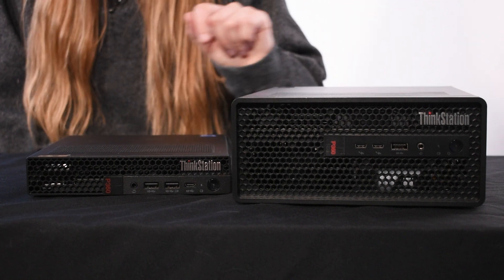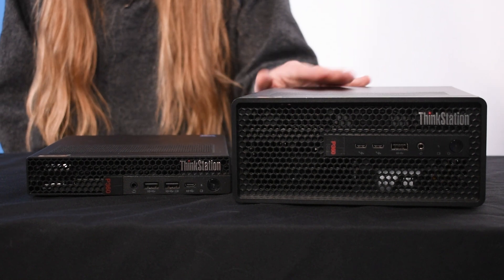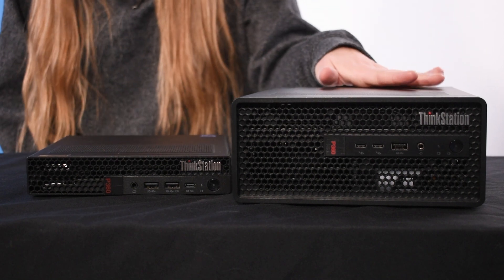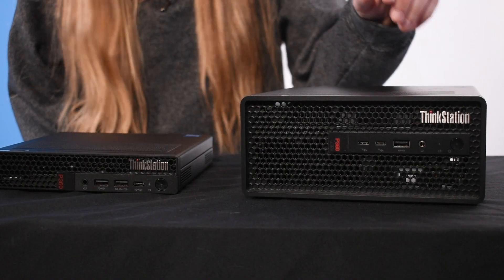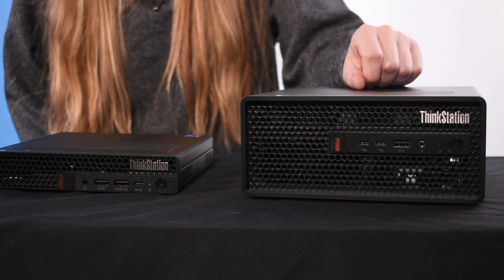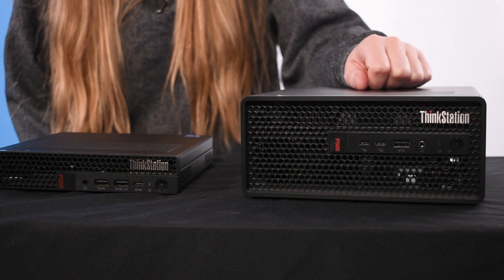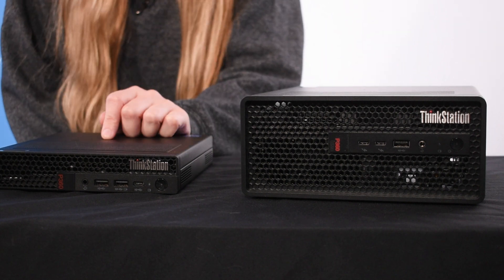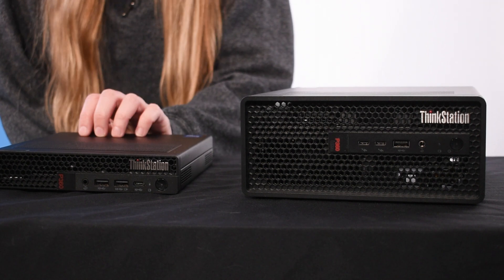Starting with the Ultra model, it comes in the brand new 4L form factor compared to the 1L form factor of the Tiny. However, the larger form means that it's able to handle more powerful components and is better for some more intense workloads. The brand new 4L form factor comes with two Thunderbolt ports in the front and one USB-A port. The Tiny has one USB-C port, not Thunderbolt, and two USB-A ports.